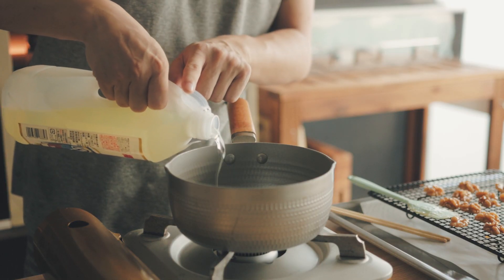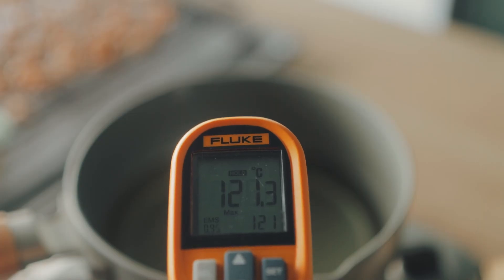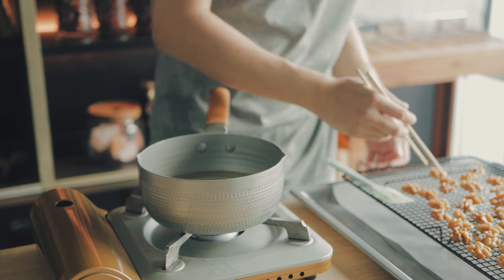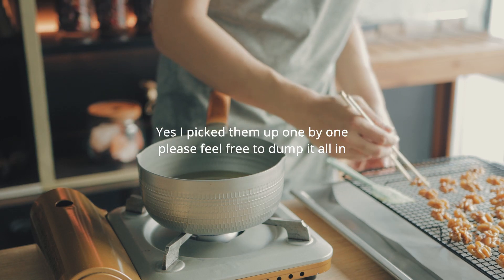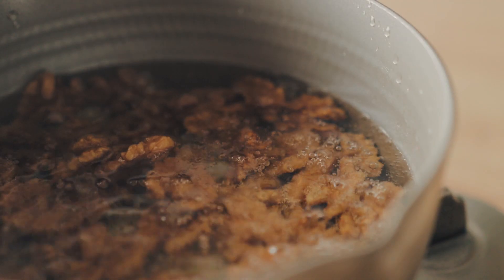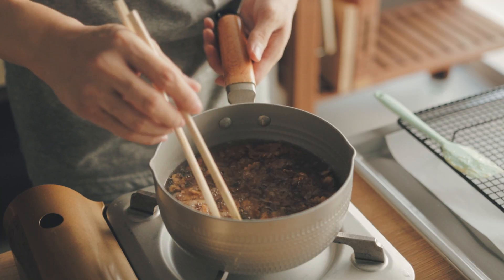Add about an inch and a half of neutral oil and get it to a steady temperature of 120 to 130 degrees Celsius, then add the walnuts in to fry. It's frying at such a low temperature because the walnuts need to be cooked through before the sugar fully caramelizes.